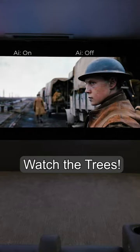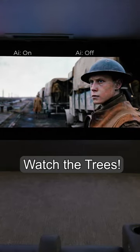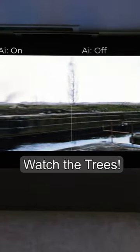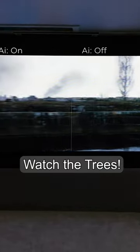Check this out, guys. This is the new Motion Interpolation AI by MadVR. The left side has the AI turned on, and the right side has the AI turned off, and you can see how much smoother the AI makes the footage look.